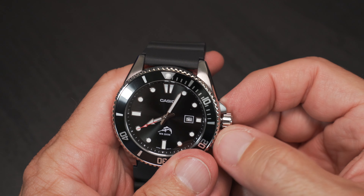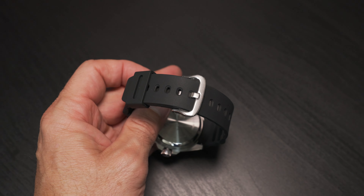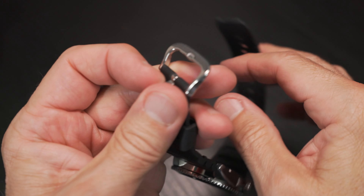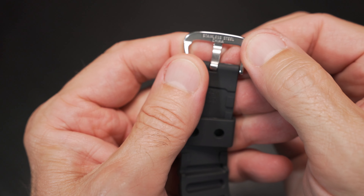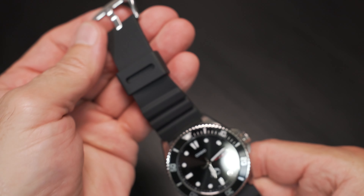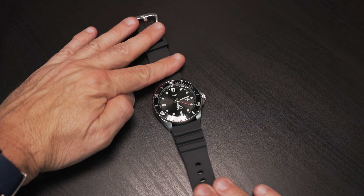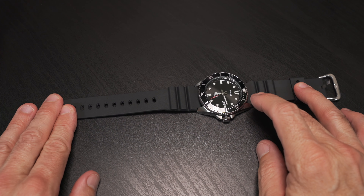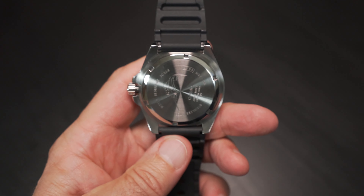Very impressed with the quality, fit, and finish. That wonderful resin strap — it's so Casio but very lightweight and comfortable. A predictable, dependable strap with a stainless steel buckle system — made in China, but very dependable. Love that brushed stainless steel; it complements the makeup of the watch. The lug width is 22 millimeters, so it's very interchangeable — you can put your favorite strap or NATO watch band on this thing.